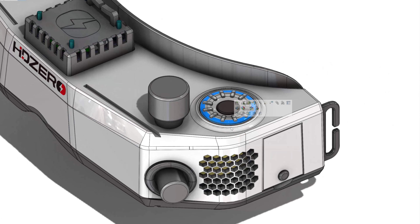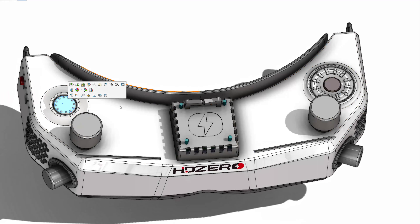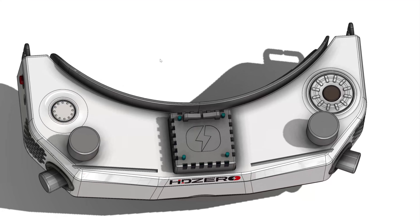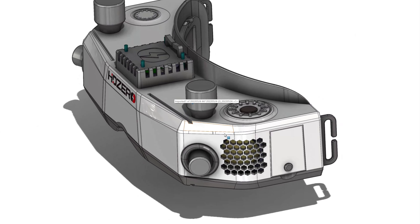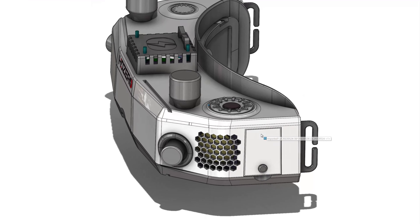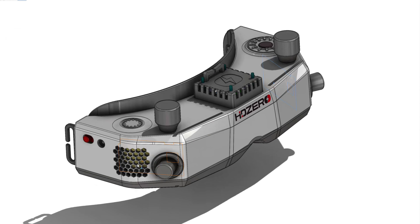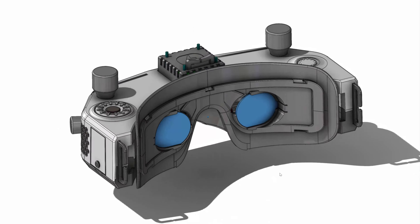There's a rotating wheel for navigating the menu system and then a select button. There's also a fan speed button that you can press, or it could be reprogrammed to do other things in the user interface. Coming over to the side, there's an accessory port expansion bay. There's a fan exhaust on this side, and another fan exhaust on the other side.